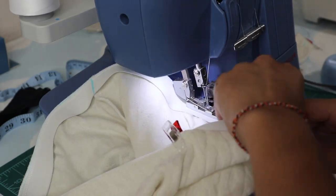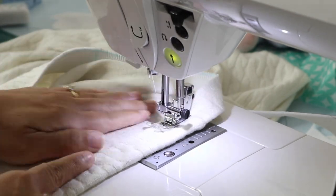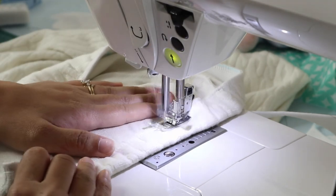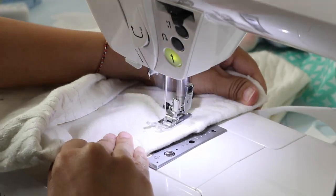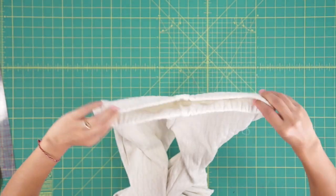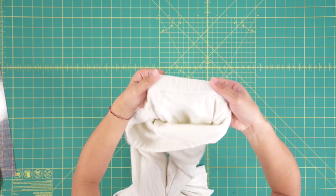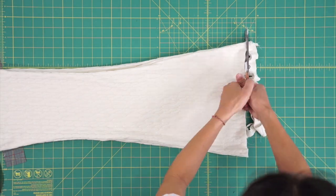Once the elastic is secured, flip it over and hem it on the sewing machine. Finally, I trimmed the pants to fit me and hemmed the bottom.